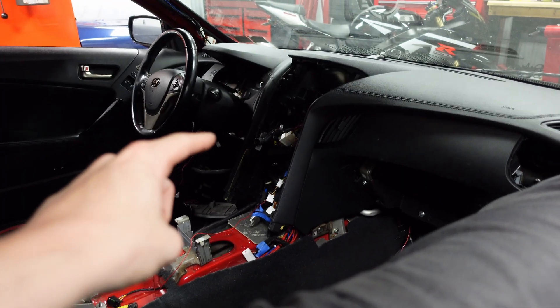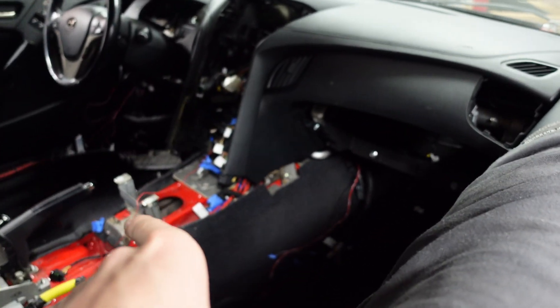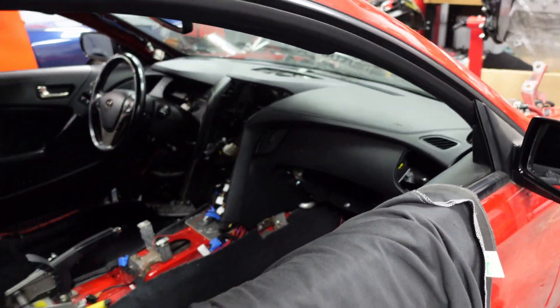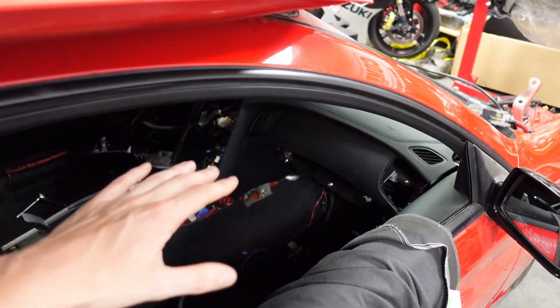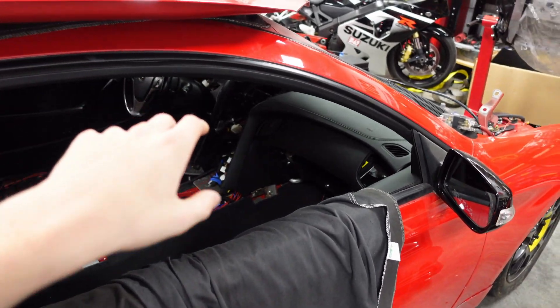First things first, the dash is fully back in and bolted on. Now there's still some stuff missing from the dash - obviously the infotainment and all the other stuff that goes around it - but the dash is actually bolted in, which is something I've been wanting to do, and all the wires are ran through the dash. Thank god that is done with.